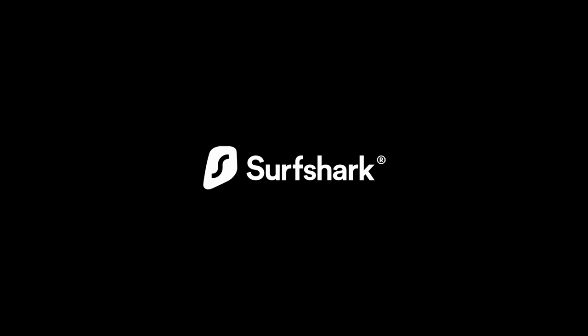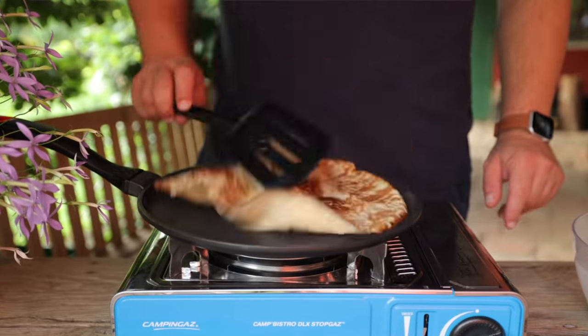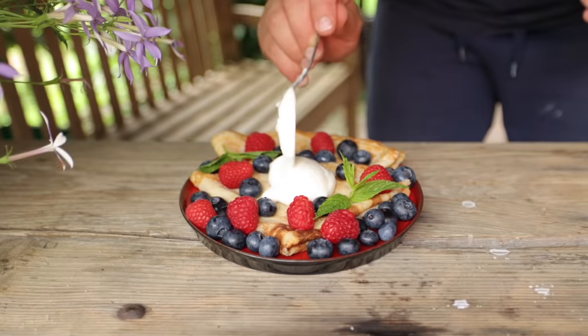This video is sponsored by Surfshark. I'm on the road this week taking some time away from the city, and I thought this would be a perfect opportunity to show you guys how to make my favorite lazy day breakfast dish of all time.